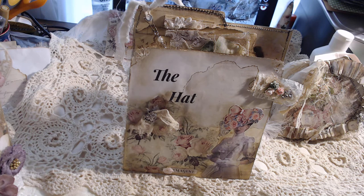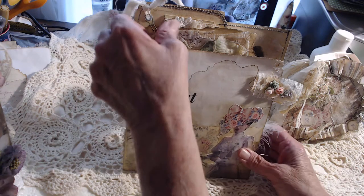Hi, this will be Debbie with Deanne's Designs. I'm kind of behind on getting my videos put up, so I thought I would try today to get one or two done so we can play catch up. This will be my first one.